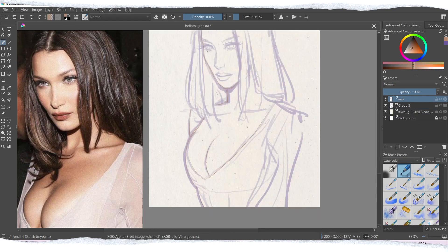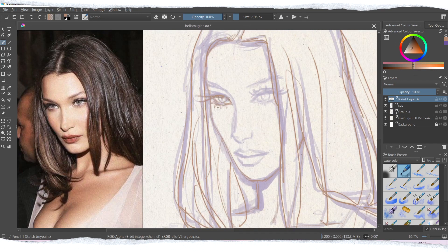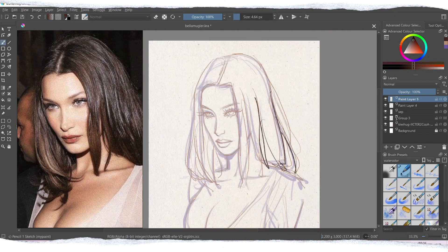Now let's start with the actual video — I will explain what I do to achieve this watercolor effect. First of all, I always start with a sketch, so whatever you would like to do, just create a new layer to start off your sketch.